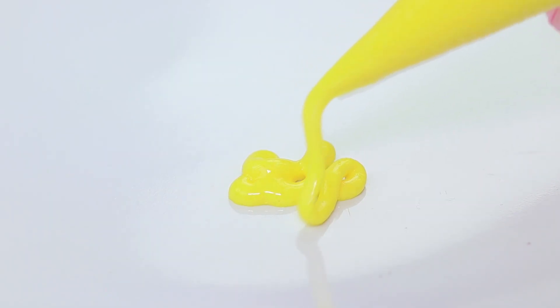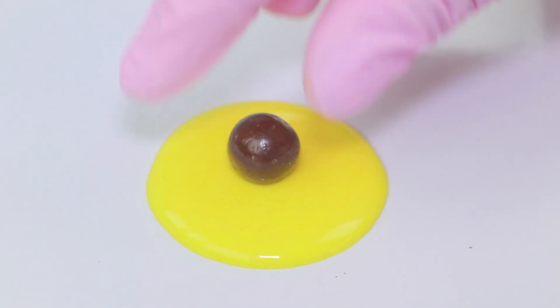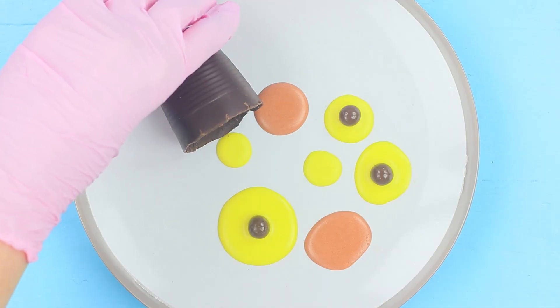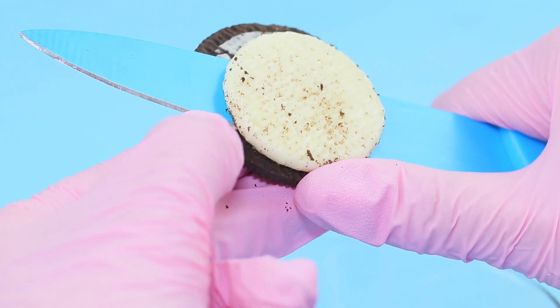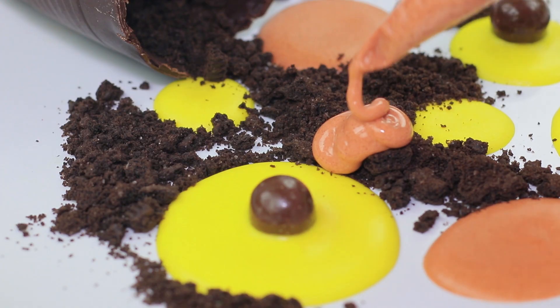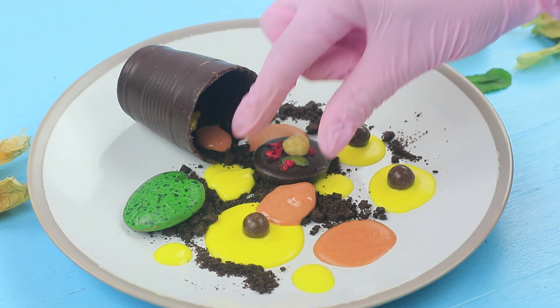Make gold and brown circles on a big plate and stick in chocolate candies. Crumble Oreo cookies without filling and put them onto the plate to look like soil. Decorate with icing, candies, golden berries, and mint leaves.